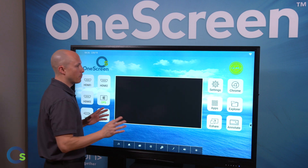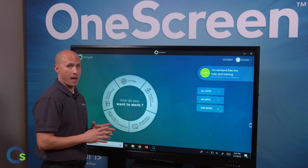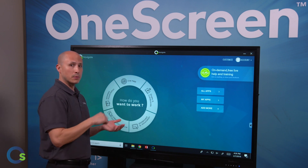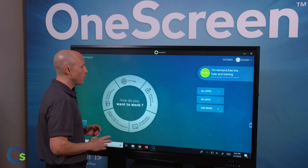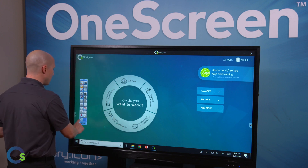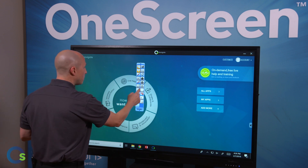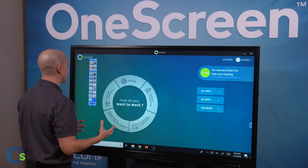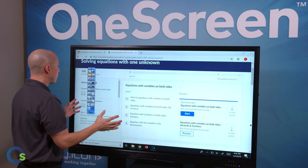The main thing to remember is that with our touchscreen, you are going to connect either a PC or a Mac, and you can do so with the cables that come standard with it like HDMI and USB. Once you connect your computer, you then have the ability to download and install our OneScreen Annotate tool. This is going to be the tool that you'll use for educational purposes. As an example, I can bring up an educational website.